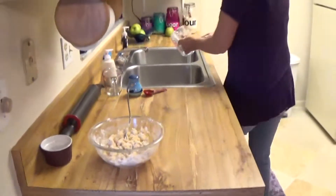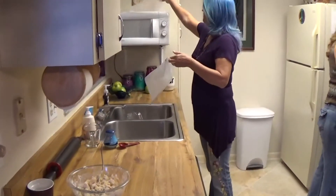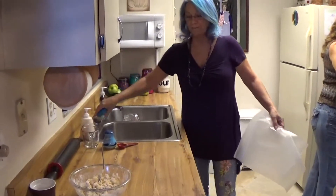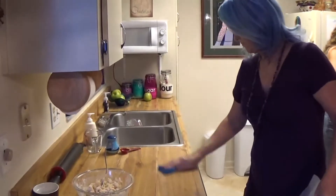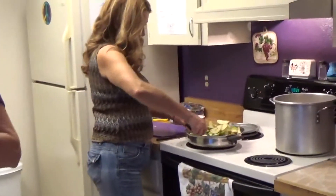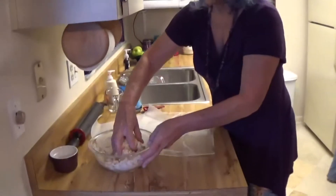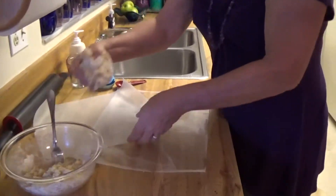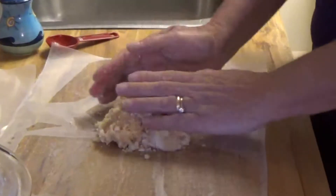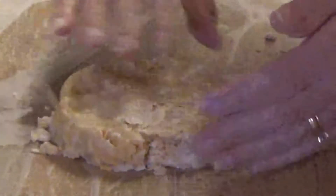There's my crust. Get some wax paper — that's my wet sponge trick. That's the greatest trick ever. I know we want a little over half on the bottom crust. That's going to go down into the pie pan. We used three quarters of a cup of sharp cheddar for this.